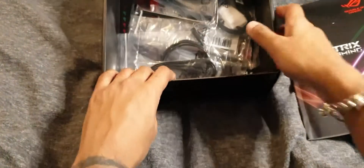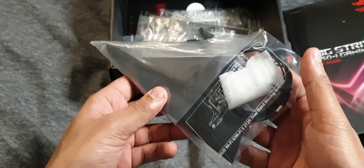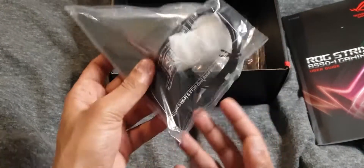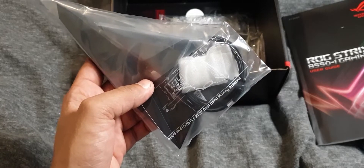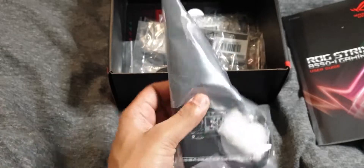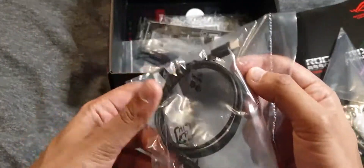Anyway, back to the unboxing — you get a Wi-Fi antenna because this board has Wi-Fi built in. It's got Wi-Fi 6, 802.11ax, so very good Wi-Fi 6 to have included on the board.